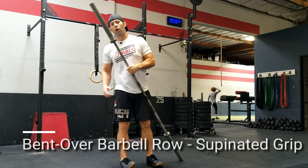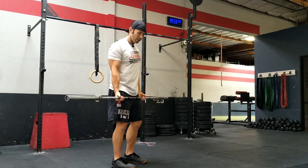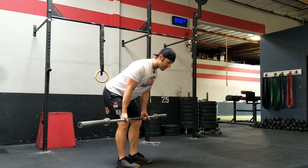All right, going over the supinated barbell row. What we'll be using is a barbell. Hands are going to be just outside shoulder width apart. Lower your bar down to about knee height or just above the knees, maintaining a nice flat back throughout the whole movement.